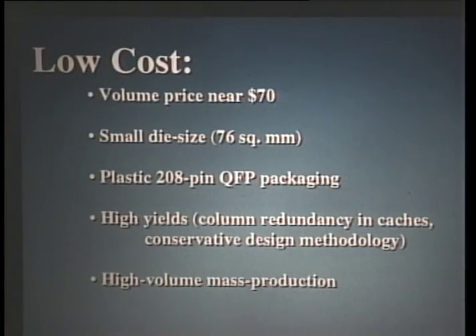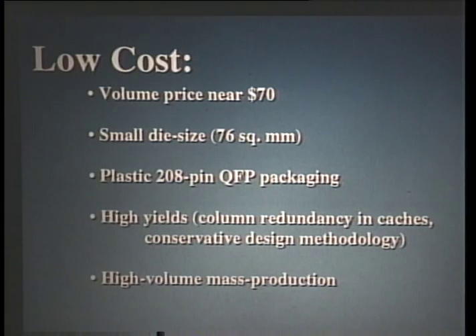How did we achieve low cost? The volume price is estimated to be near $70, with NEC — our semiconductor partner — setting the price. We did this by making the chip with a very small die size of 76 square millimeters. By doing this and lowering the power, we are able to fit into a plastic 208-pin plastic quad flat pack package, called the R4200LP, which is a very inexpensive option. We also designed for high yields using only conservative design rules and not pushing the technology. It targets a high-volume mainstream process: 0.6 microns, three layers of metal, and two layers of poly, with no exotic technology such as flip chips or pads on top of logic.